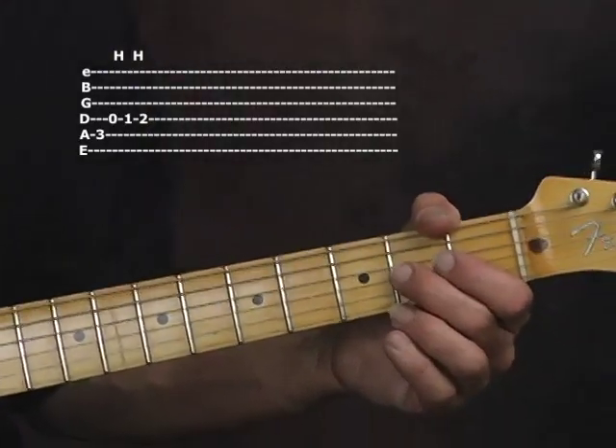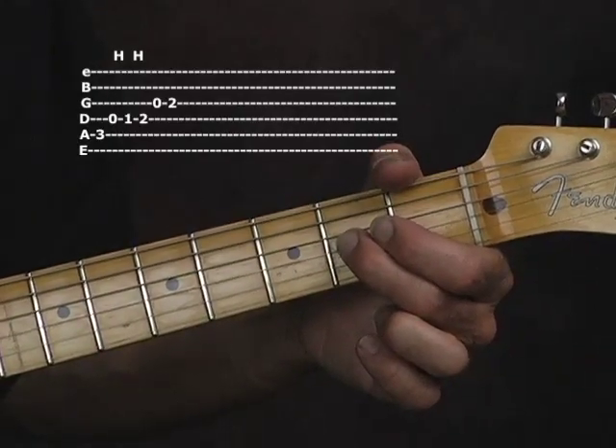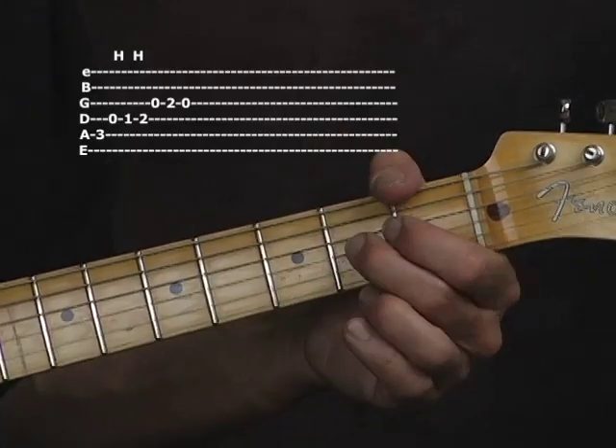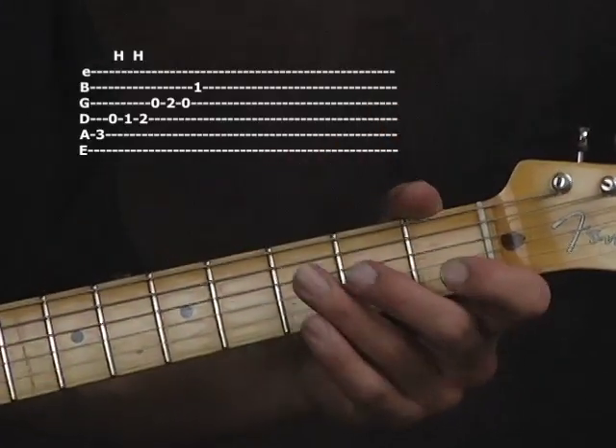Moving down to the G string: open G, second finger second fret, open again. Now we're going to hit that C note on the B string on the first fret.